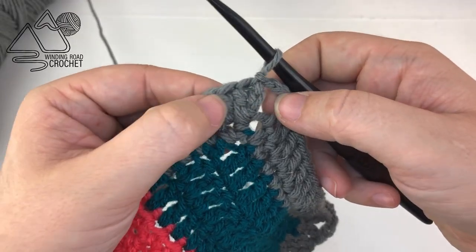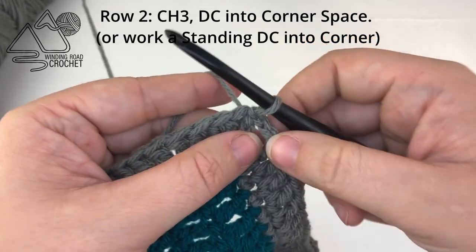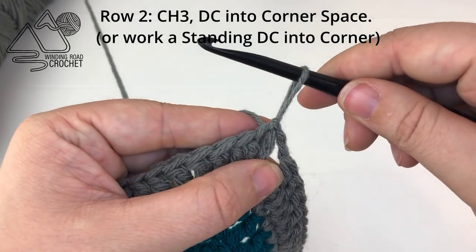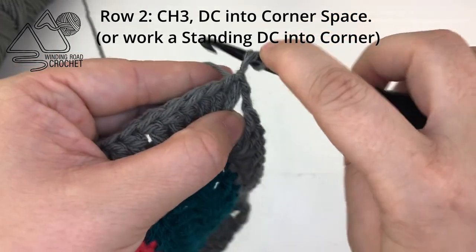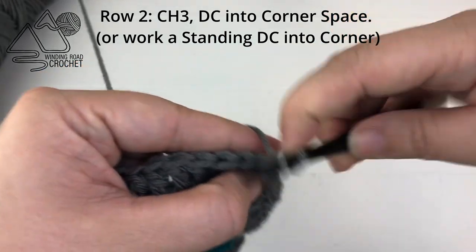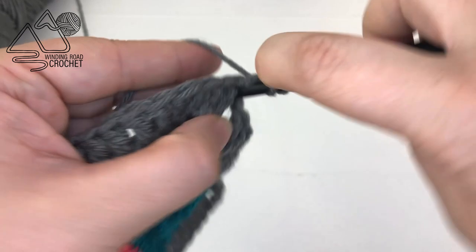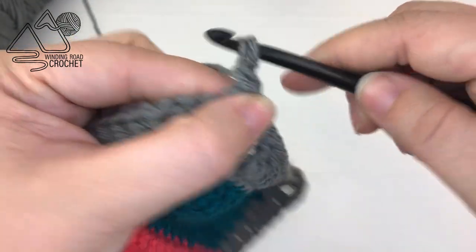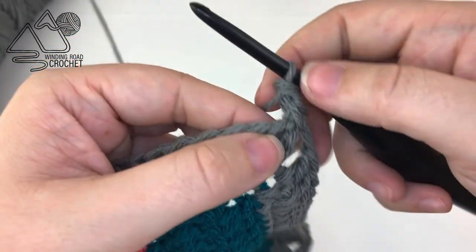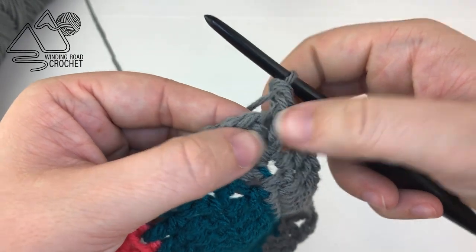Now we're ready to start row two. You can start with a chain three and then double crochet into the corner, or you can work a standing double crochet. To do that: pull up your loop, wrap your hook around that loop, grab your yarn, and pull it to the front of your work — that acts as your yarn over. Then go into the corner and pull up a new loop, and complete your double crochet. This is completely optional, but I do think it leaves a nicer looking corner.